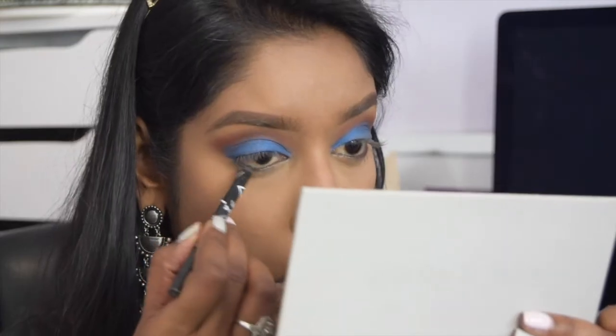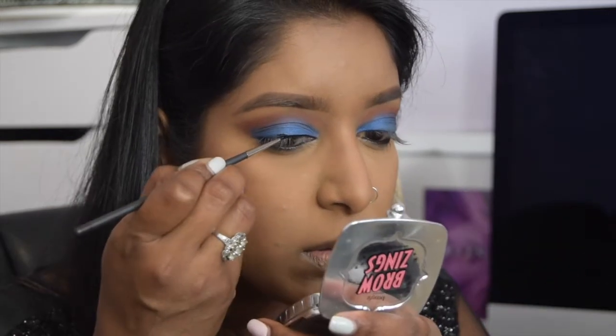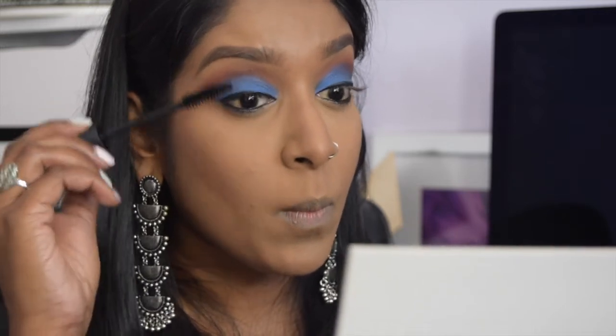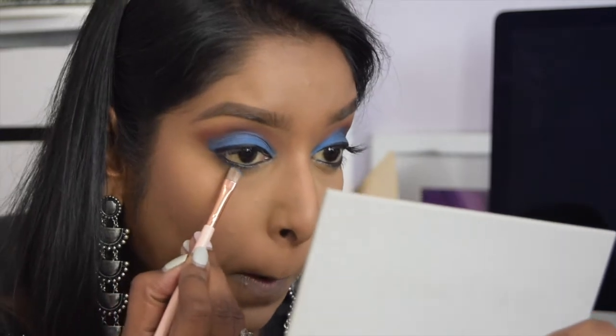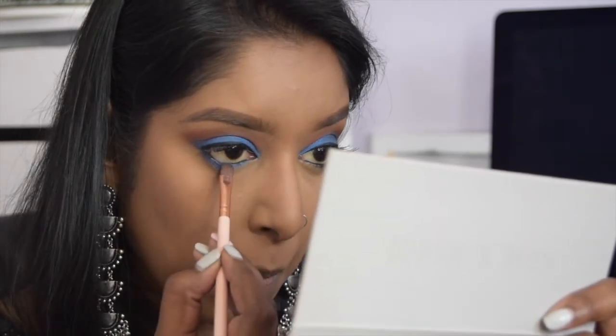I'm lining just the outer edge of my lower waterline with the Aliegel gel liner, then going in with my Switch Beauty Matte Ink liner to draw a very thin line — I'm not going to bring this look out too much. For mascara I'm using the Smashbox Full Exposure mascara. For my lower lash line I'm going back in with the blue shade Libra and blending it all along. This blue is so impactful.